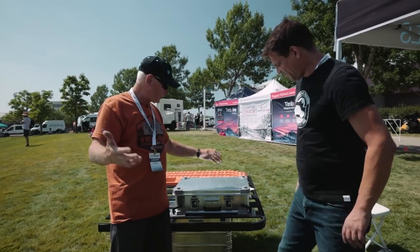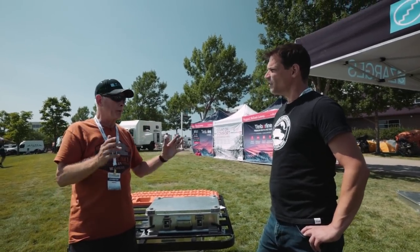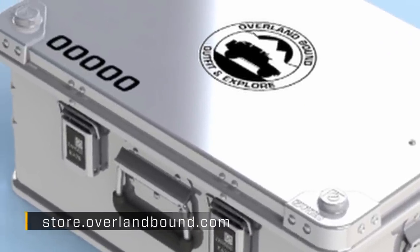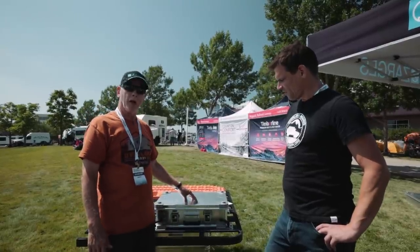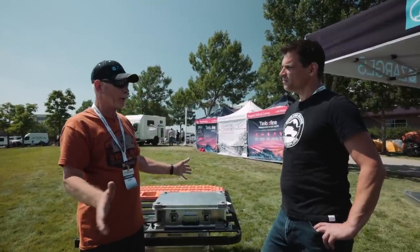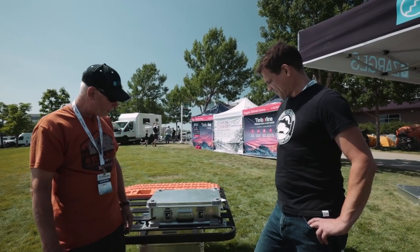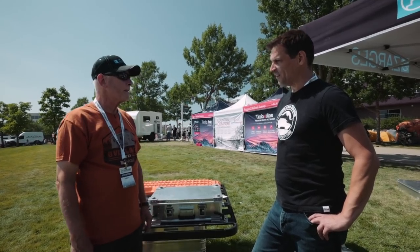We have these on the Overland Bound website — you can get your member number on it. We can work together: if you want a foam liner or custom foam before they leave our factory, we're working with Michael and Corey. Just having a great time with Overland Bound and these cases — they're perfect for what we do.